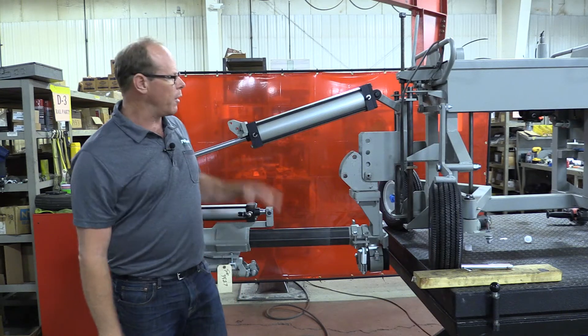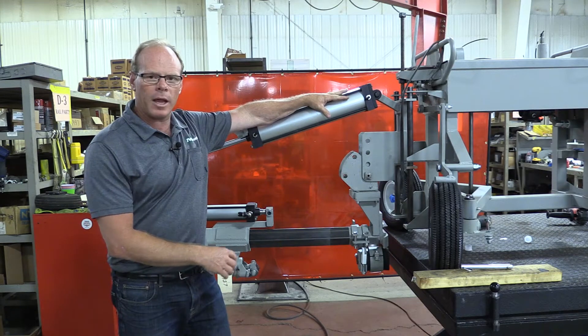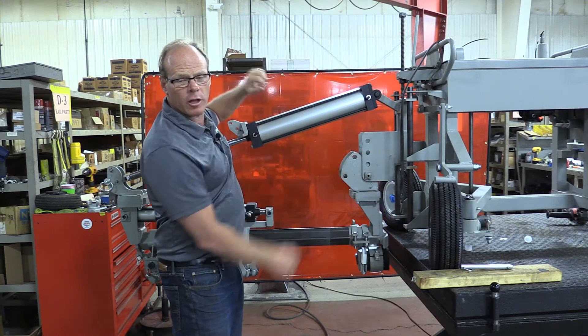Hi, I'm Rob. We're at Minnick. Today we want to look at how to take your A1C from a horizontal drilling position to a 35-degree stitch drilling position.